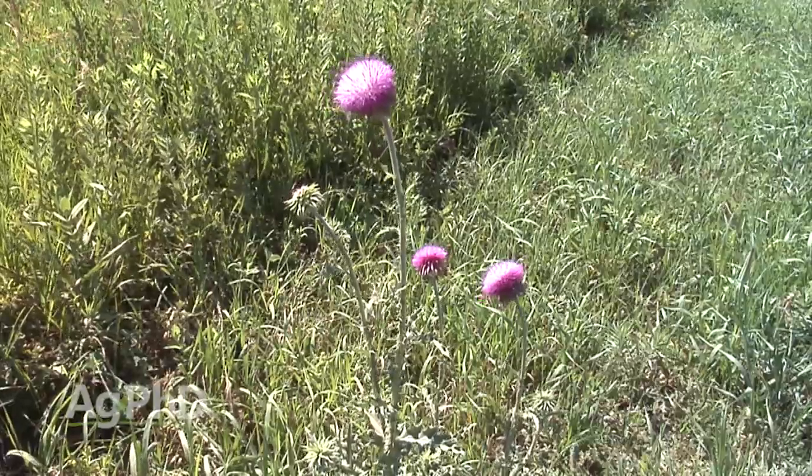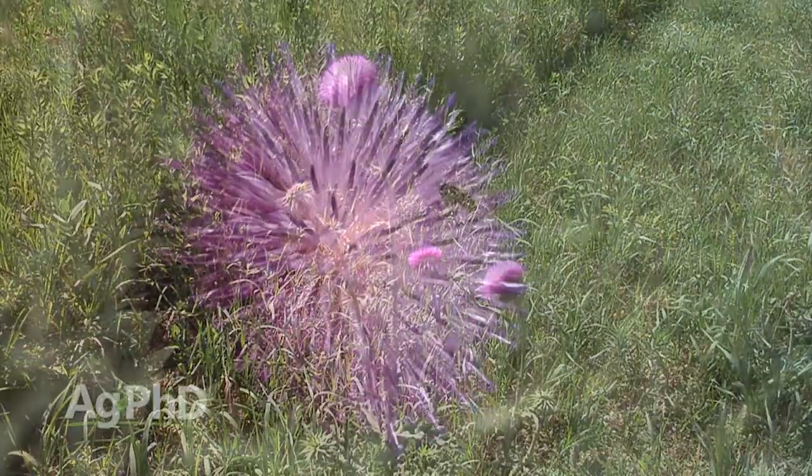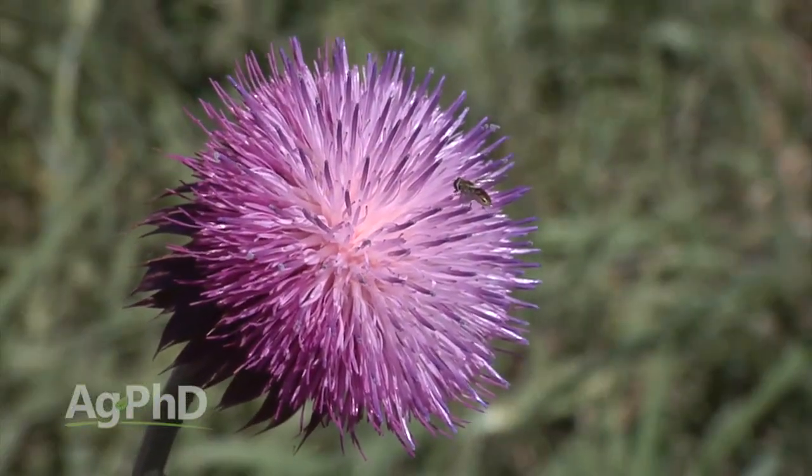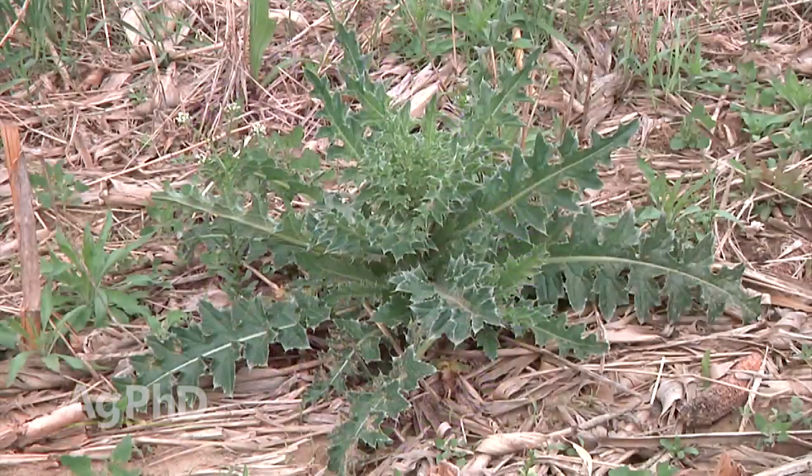Well, that's no big deal. It's not until the next year when they bolt and grow big and tall and put on that seed head that we think, oh man, I've got to do something about musk thistle. But if that's how you're looking at it, you're totally missing the boat. We want to try and kill musk thistle in the first season if we at all possibly can.